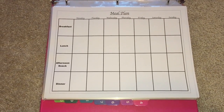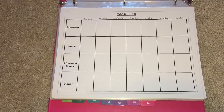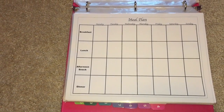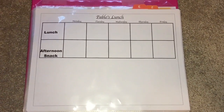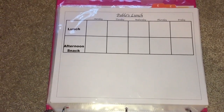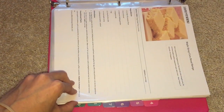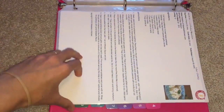The next section is meal planning. I have a meal plan printable that I keep on my fridge, and I use a dry erase marker to write down everything we're eating for breakfast, lunch, afternoon snack, and dinner. If I want to switch up the meal for the next week I can quickly do that. On the other side I have my husband's lunch and afternoon snack so I know what to get when making the grocery list. I also have different recipes in this section that I love, like maple syrup cornbread.